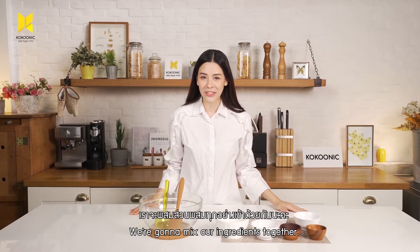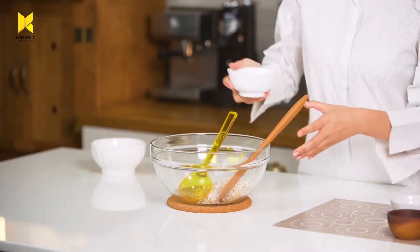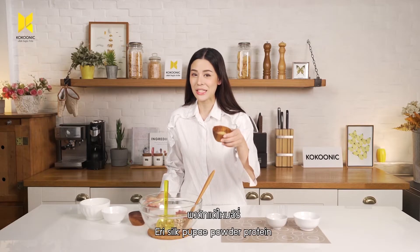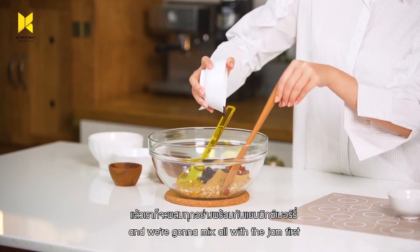We're going to mix all ingredients together. Let's start with oat — pour everything into the big bowl: cashew nut, dry berries, Irisil Pupa Powder Protein. And we're going to mix it all with the jam first.